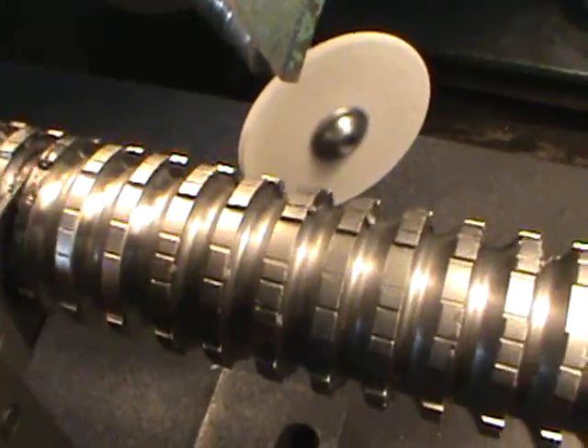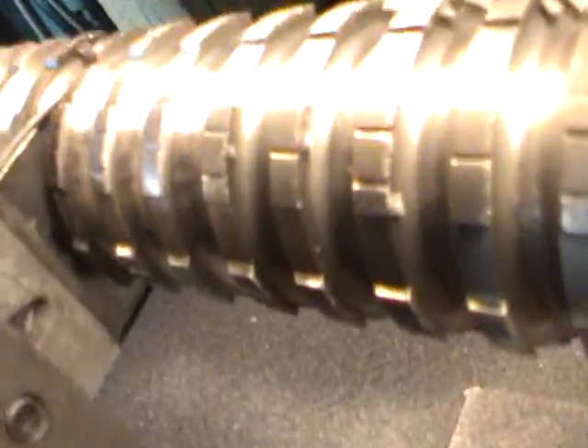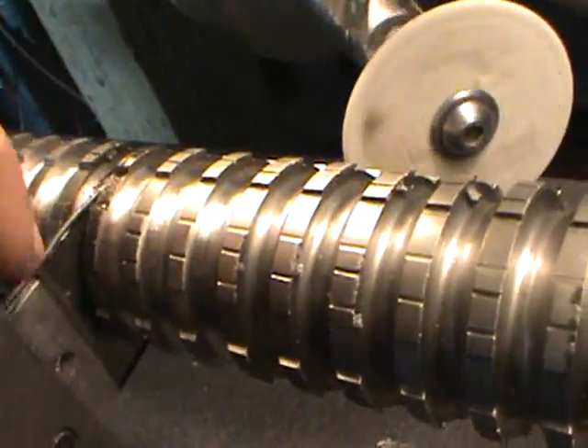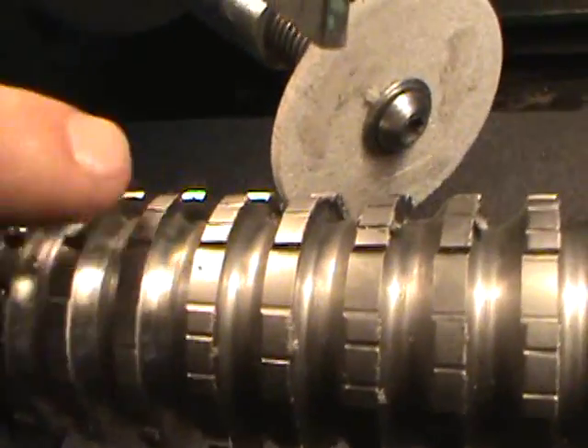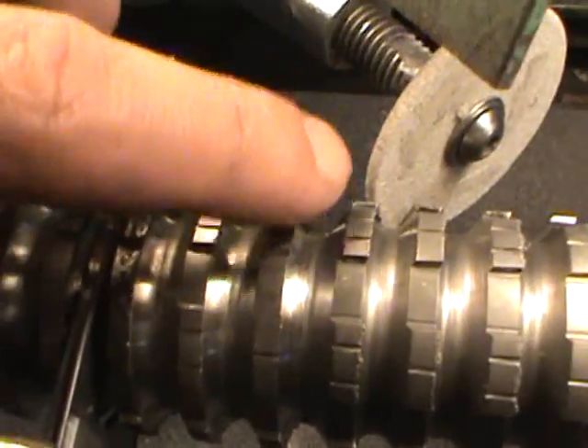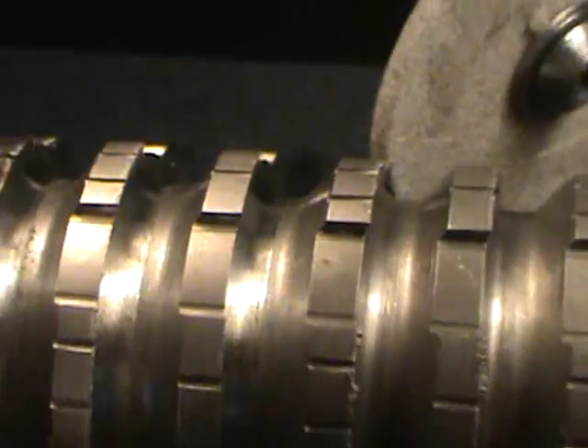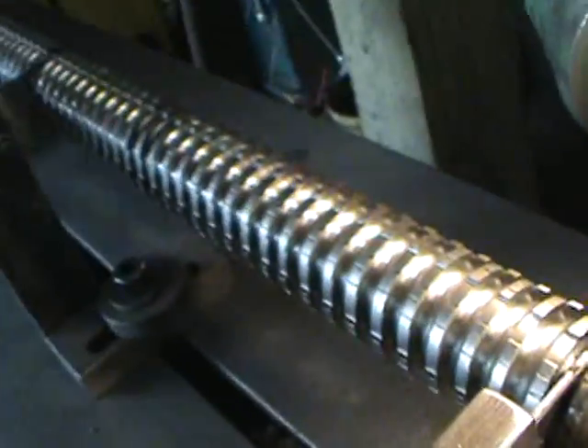Now you just turn off the broach and the wheel. You want to make sure that it's got a nice shiny finish — you might not be able to tell because of the light. The other way to know is if it's got a burr right on the tip of the tooth. So there you go guys, that's how you sharpen a broach.